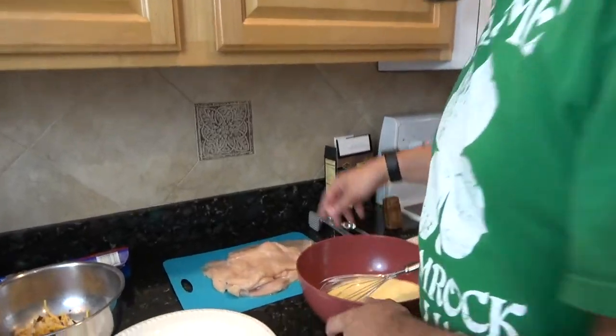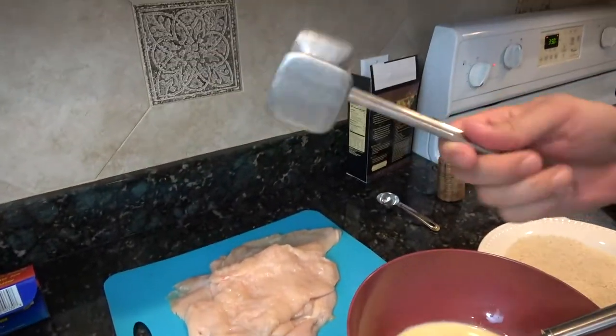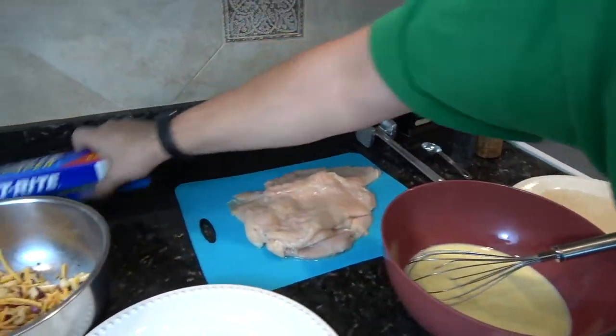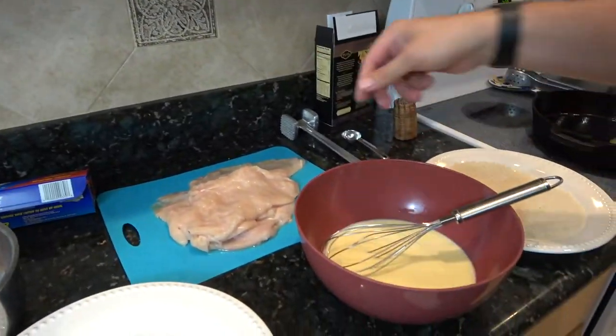Today, I'm going to make this apple stuffed chicken, and I'm going to fry it. I've got four chicken breasts that I've already flattened out with my mallet. If you don't have one of these, use a can of vegetables or whatever — it'll work just fine. Put it in some wax paper, pound it down, and you'll be good to go.